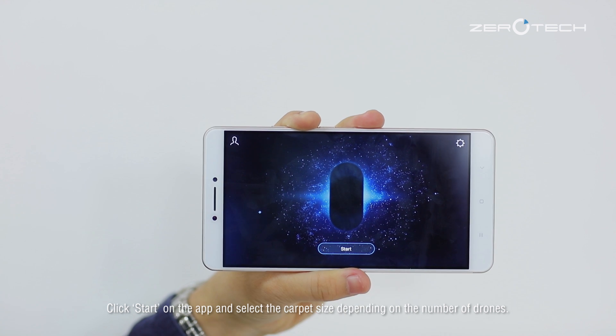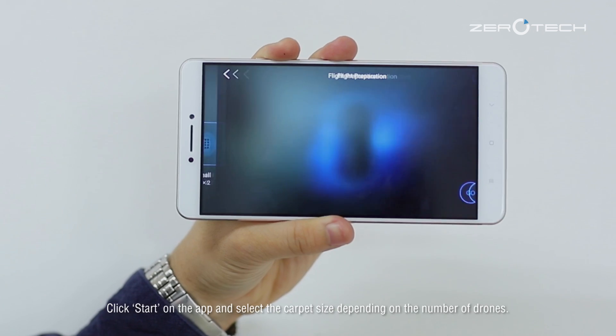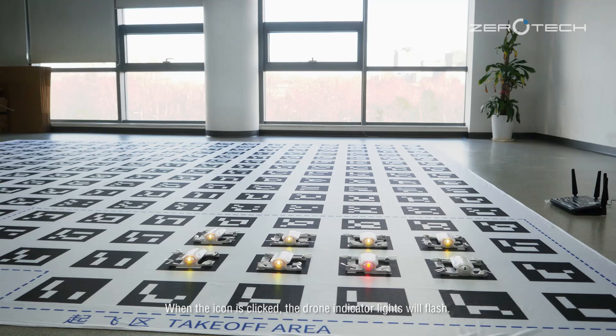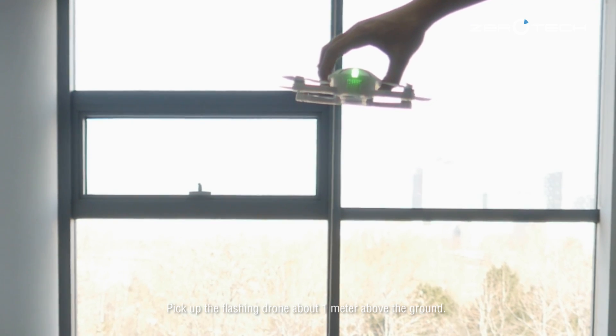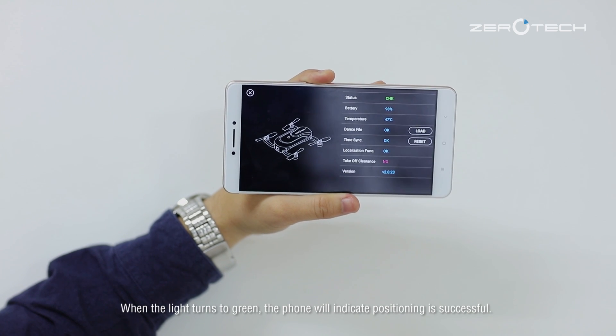Click start on the app and select the copy size depending on the number of drones. Click the icon to verify the drone location — when the icon is clicked, the drone indicator lights will flash. Pick up the flashing drone about 1 meter above the ground. When the light turns to green, the phone will indicate that positioning is successful.